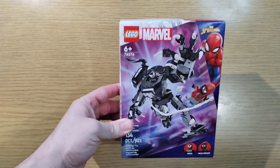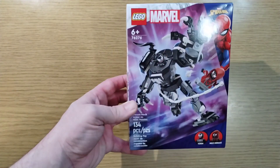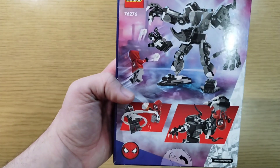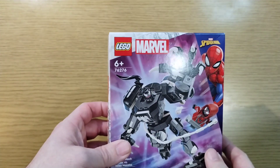Back with another video! We're going to build the Venom Mech — 134 pieces, Venom versus Miles Morales. I basically bought it just for the Miles Morales figure. I think this might be the first set with him in it, though there are quite a few different Spider-Man ones.